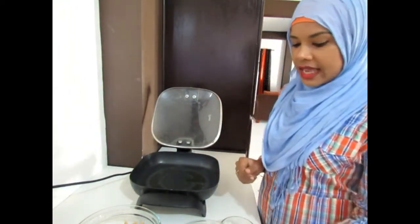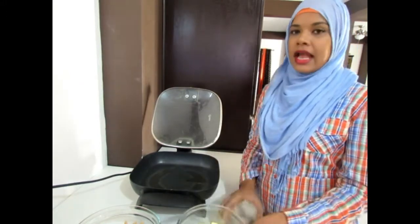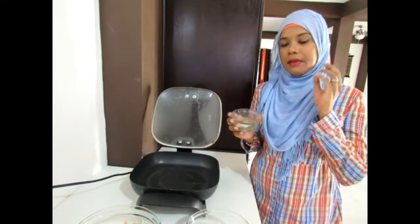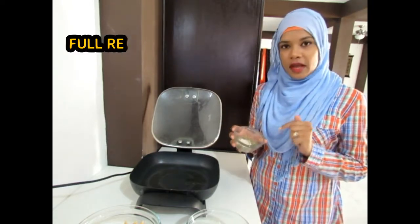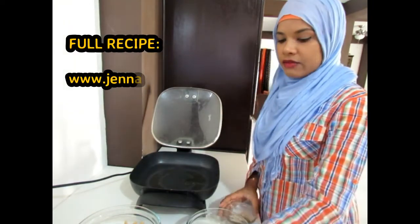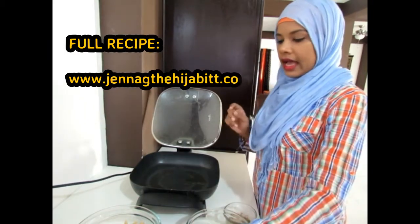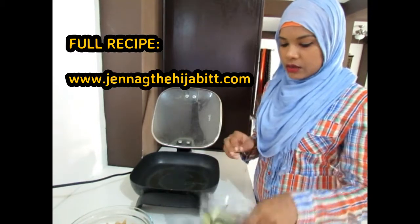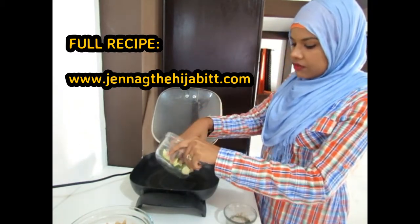Now it's time to get into our zucchini penne pasta. For this I have some chopped zucchini, some basil, parsley, thyme and oregano, as well as some JGM complete seasoning. I also have garlic and some cooked whole grain penne pasta. We're going to start off by adding our zucchini to some heated olive oil.